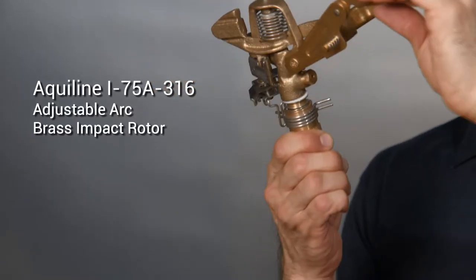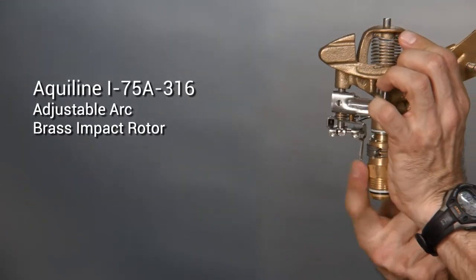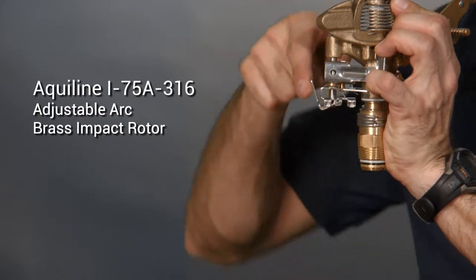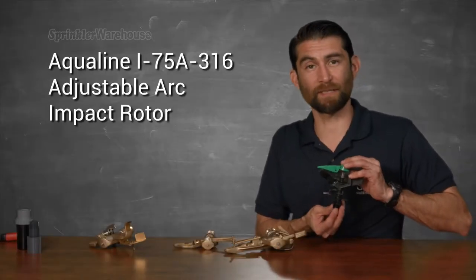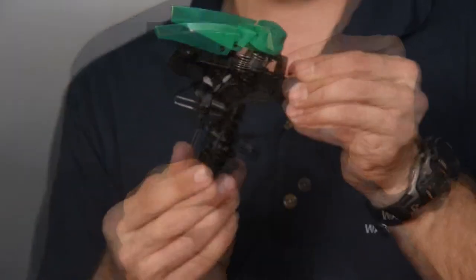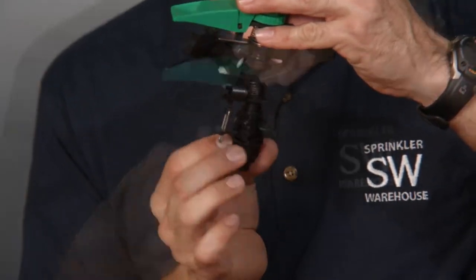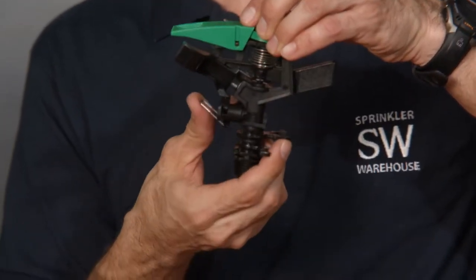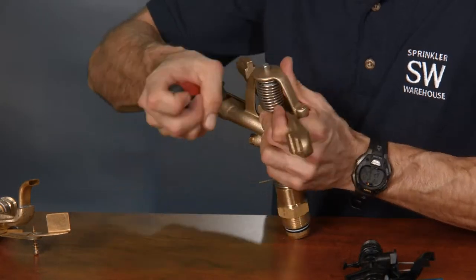As one reviewer on our website said about this model: once you turn it on, don't get in the way or you'll get soaked. This one is built similarly. These are the trip collars. This is the trip pin. It pops out of the way or down like this. This plastic model by Aqualine is very similar — trip collars, trip pin, disengaged and engaged.